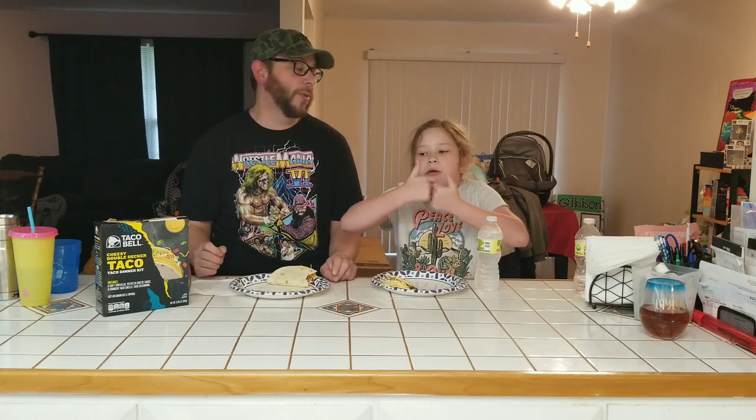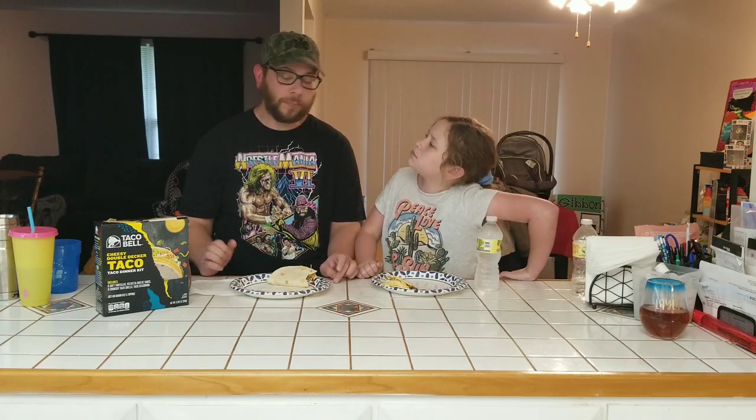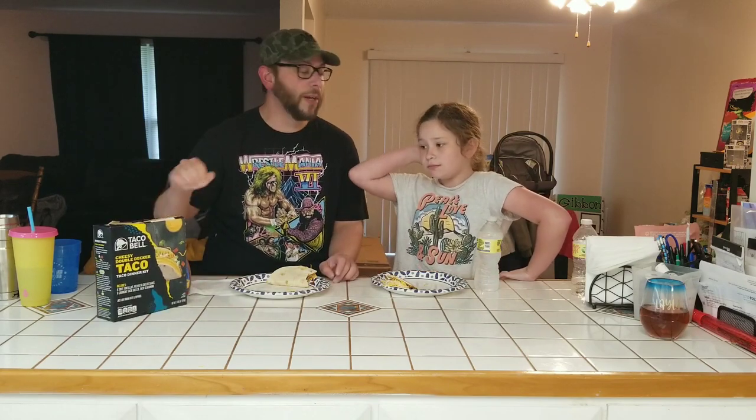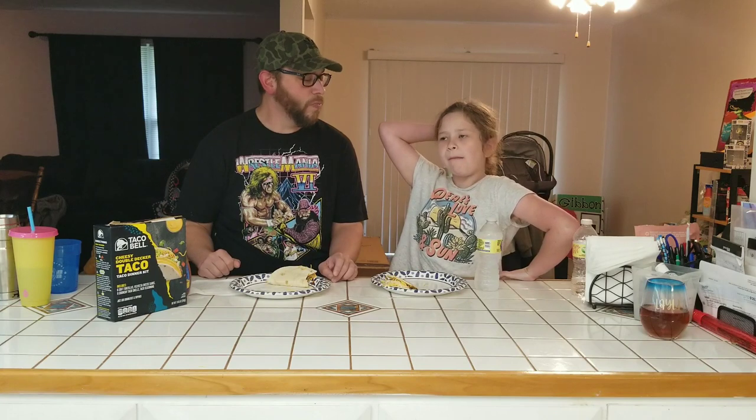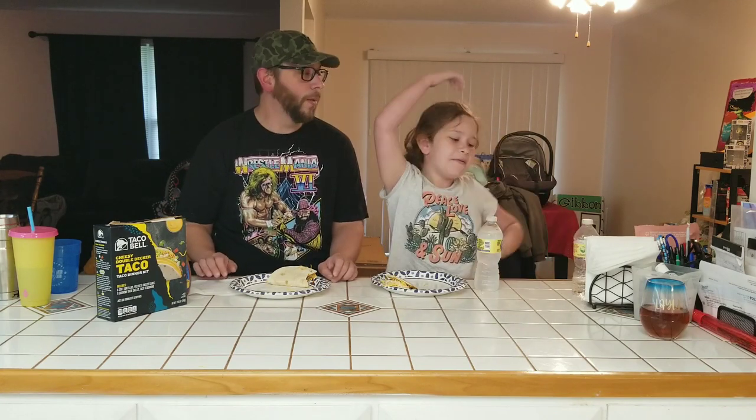Now I know Taco Bell — you said they make a double-decker taco. I think they took it off the menu. I don't know, but I remember getting just regular double-decker tacos. So you like this for dinner? What would you rate it? A ten out of ten — yeah, it's good. It's a quick easy dinner.